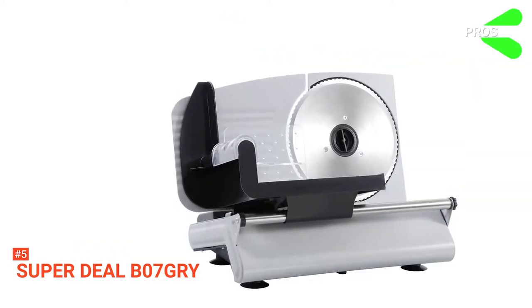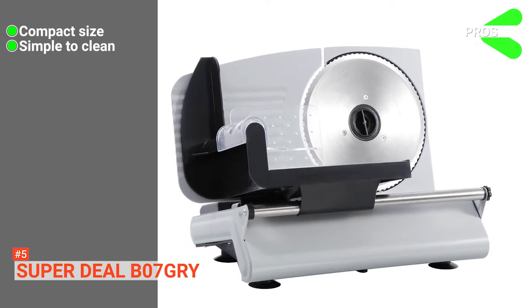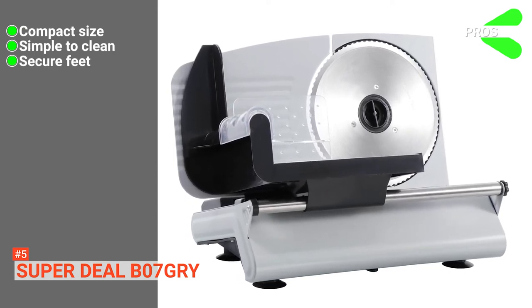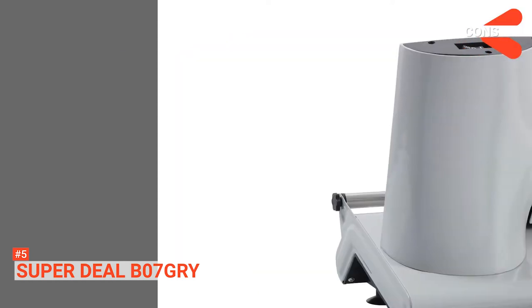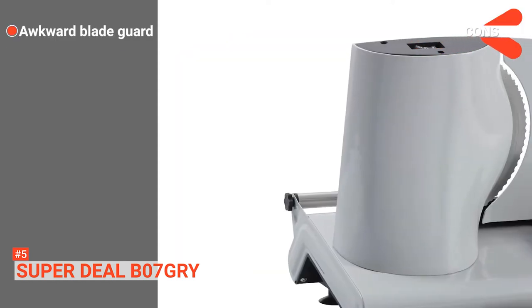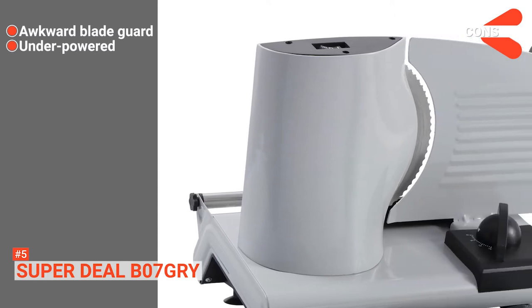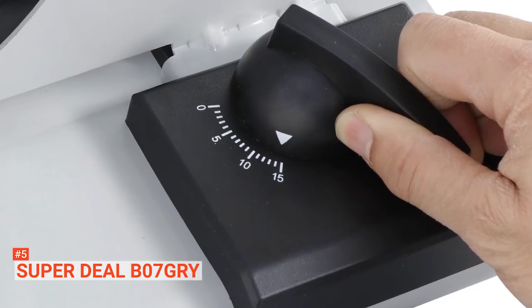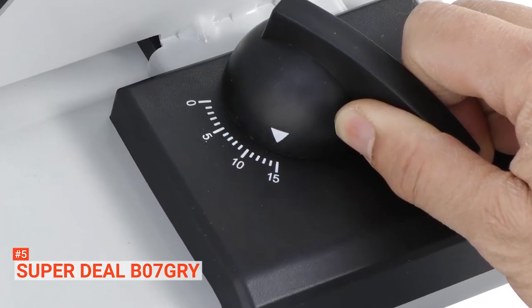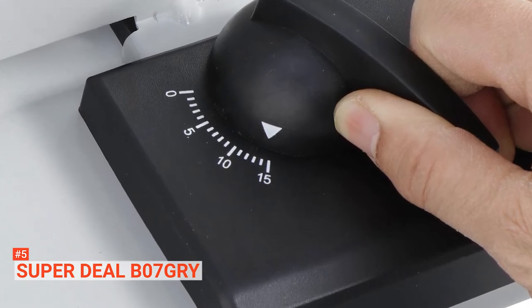Its pros are: it has a small footprint that fits any kitchen, it is very easy to clean, and it has suction grips to make it safer to use. However, its cons are: its blade guard is too close when doing super-thin slices, and its motor may not have enough power for some tasks. The Superdeal B07GRY is capable of effortlessly slicing up everything you need for great deli-style sandwiches and is perfect for a home kitchen.